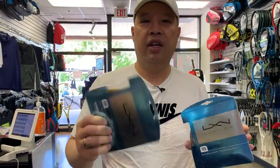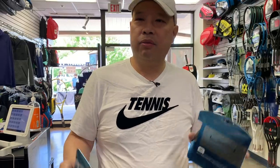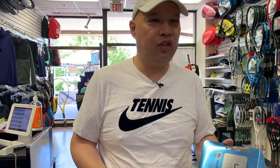I had a guy come in this morning with original Pure Drives. His wife had spoken to me, and he was surprised when he came in — she had taken it down to 56 pounds. It was a Pure Drive 100 original from about 15 to 20 years ago, strung with a full bed of ALU. I told her not to string it at 65. Around 55 would probably be on the higher side. I maybe string one person at 65 pounds — that's just way too high. You're pretty much asking for tennis elbow at that point.